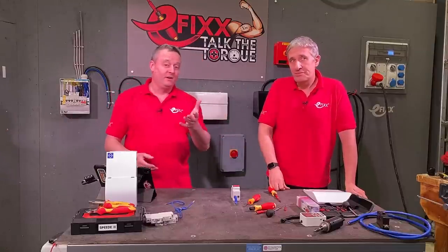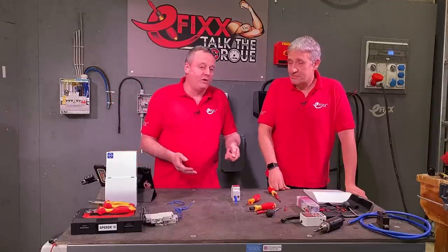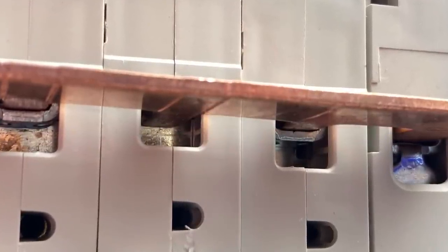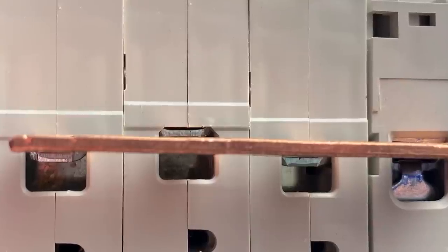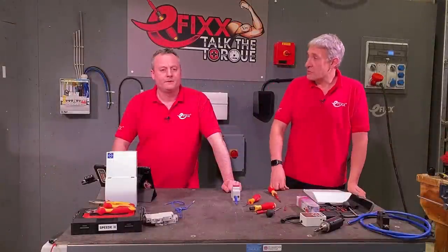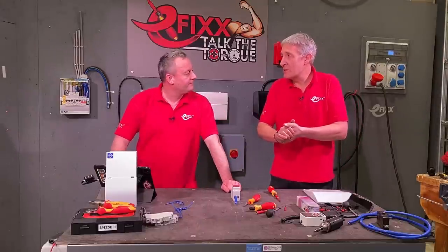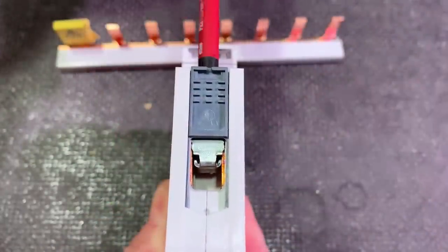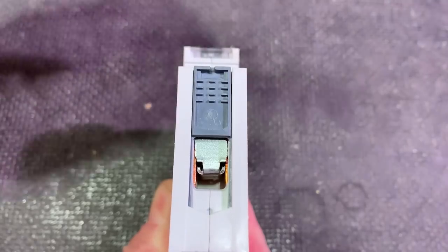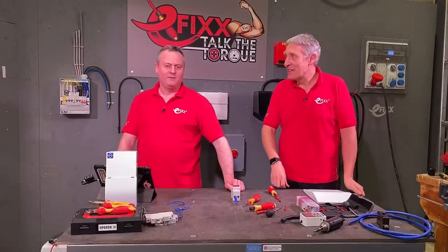A lot of electricians have been buying inspection mirrors — the kind dentists use — to inspect the underside where the bus bar connects. The bus bar might miss one position while the rest are clamped correctly. Most MCBs and switchgear now have cage clamps. You've positioned all your items in line but as you've inserted one, you've missed the cage clamp. Interestingly, some manufacturers have designed that problem out by bringing a shield up behind to make it impossible — but others haven't.